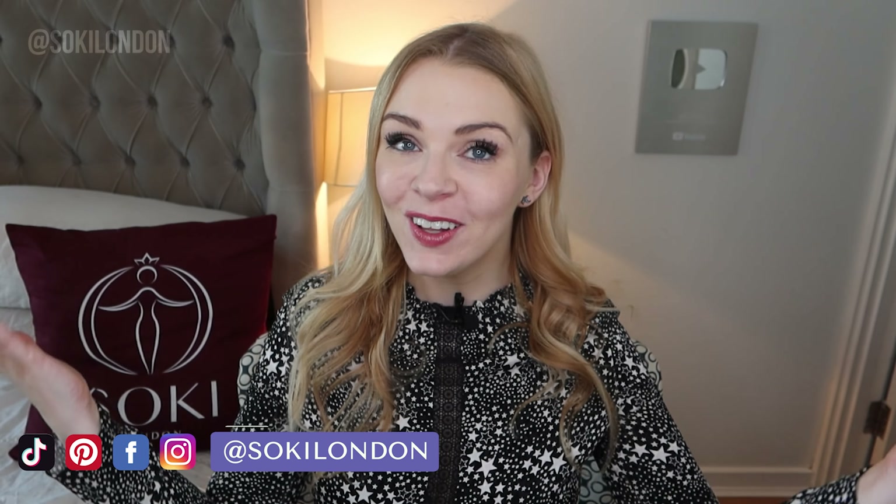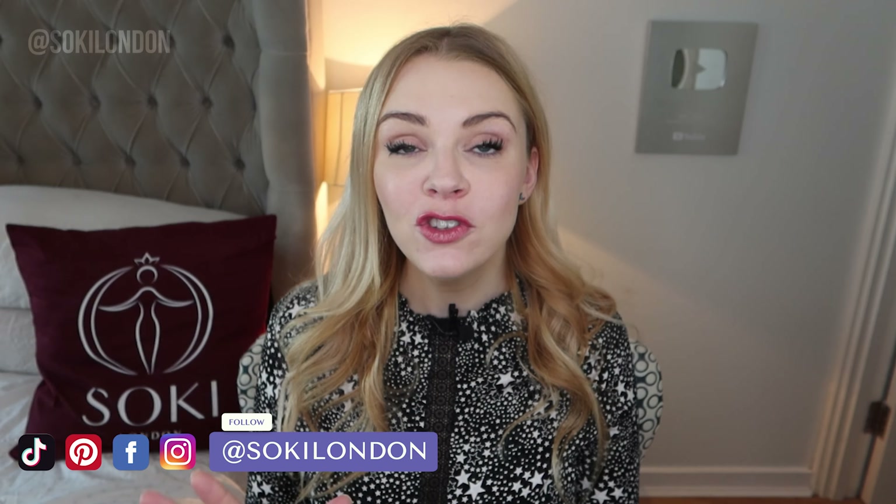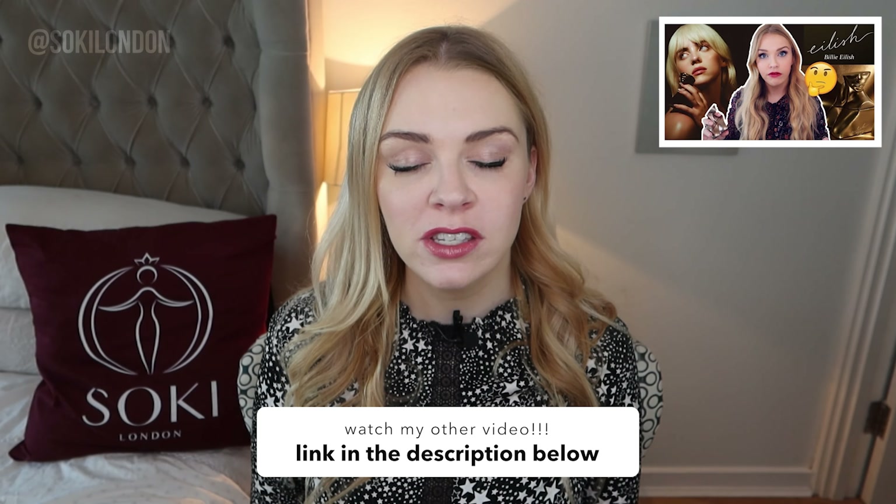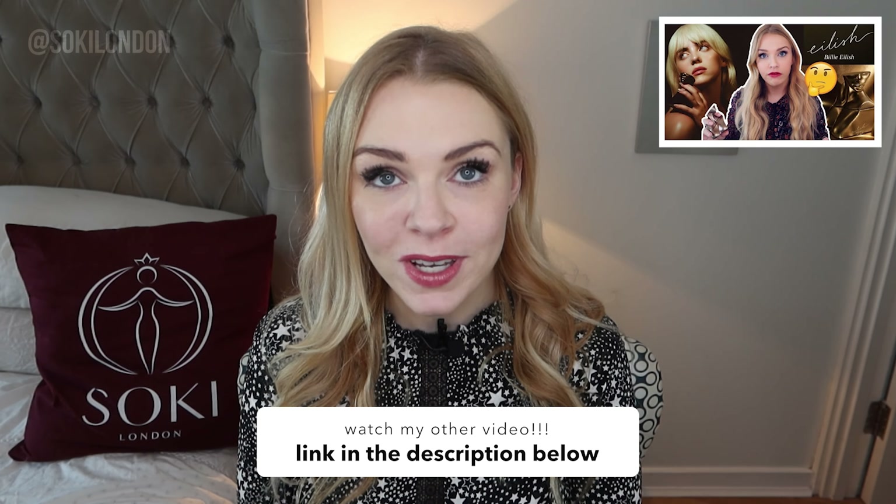If you're new here, then hello, welcome. I'm all about perfumes — I have hundreds of videos like this. I'll leave my link to my video on Original Eilish down below, along with where you can buy this. It's just come out, so it's only available in some retailers, but I'll leave it where I can for all around the world.